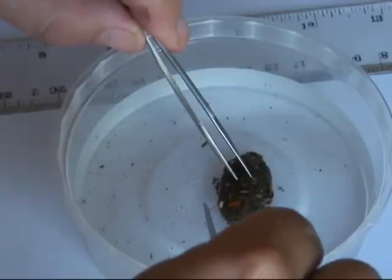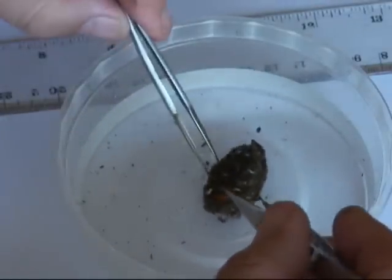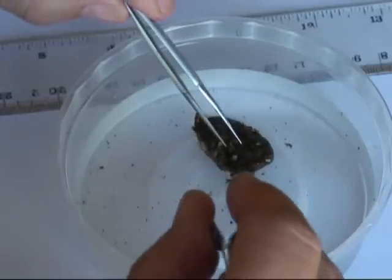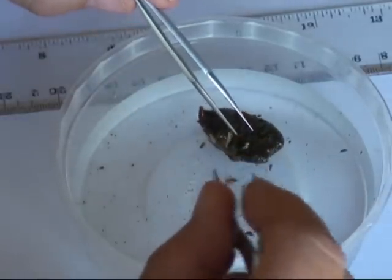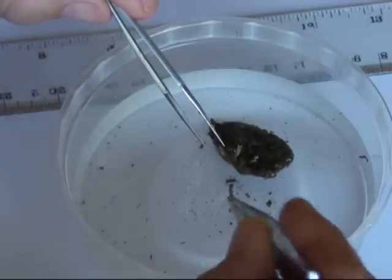We can now place one of the pellets into a container of water, then gently tease out the pieces of prey from the pellet matrix. If you don't have tweezers, toothpicks make great tools for doing this. This looks like a small piece of bone.